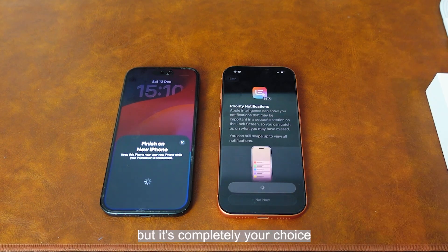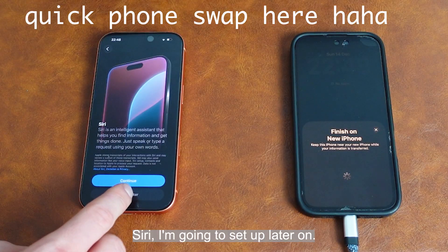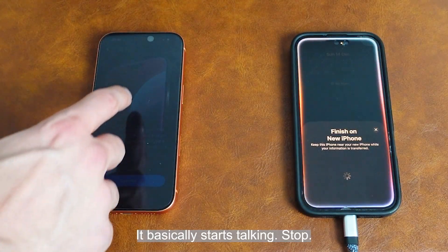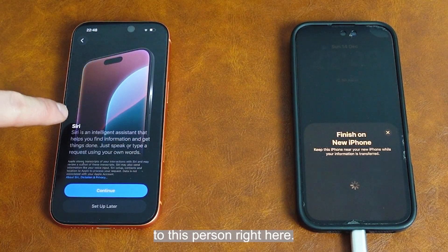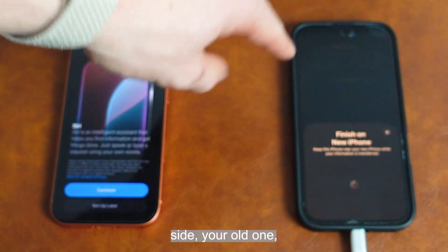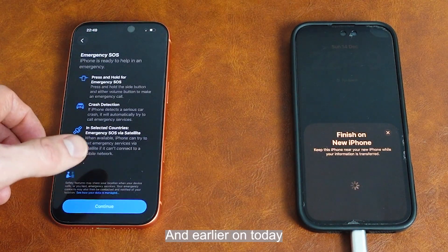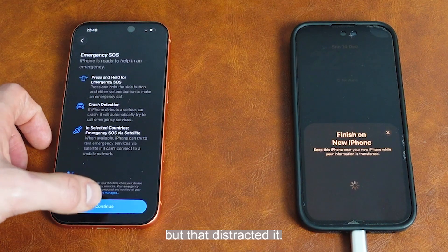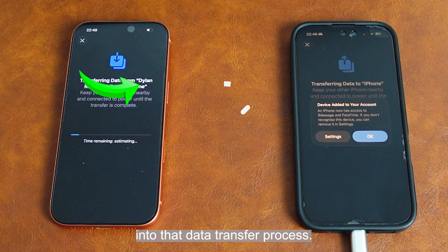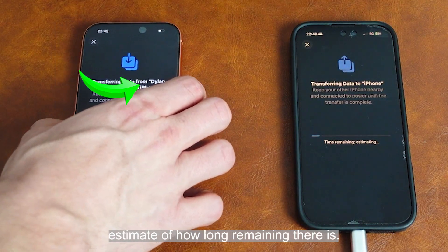I'm going to set to have priority notifications, but it's completely your choice. Siri I'm going to set up later on — and the reason why is because it basically starts talking and distracts your old phone from doing its job of setting up and transferring data. I've had a lot of problems with this in the past — it distracted the transfer process — so what I do now is set up Siri later on. Then it enters straight into that data transfer process, and I can select okay. This is where it will give us a rough estimate of how long remaining there is.